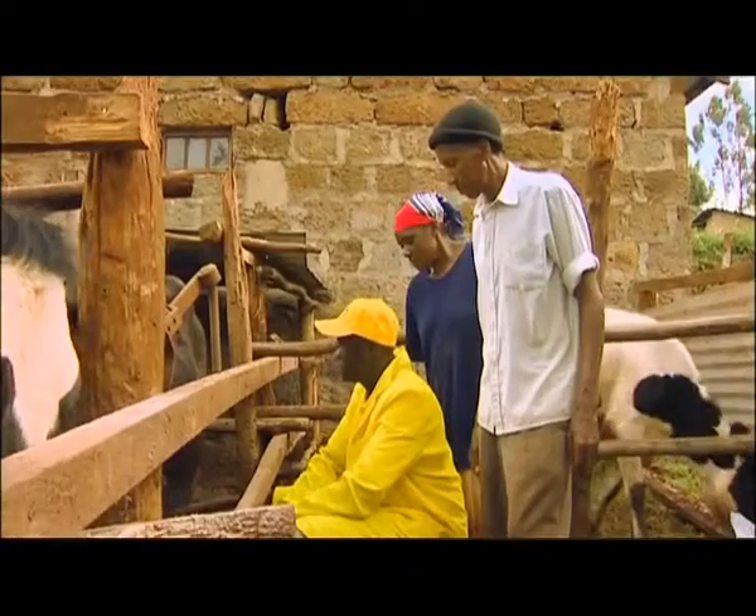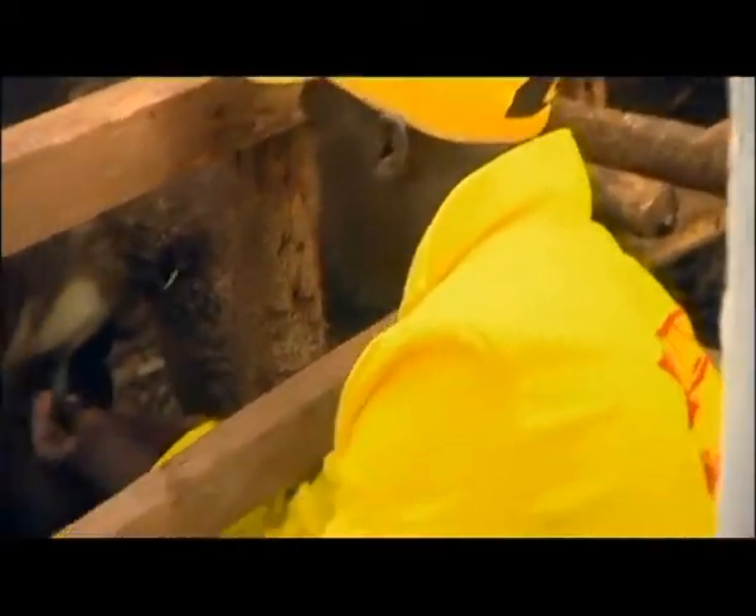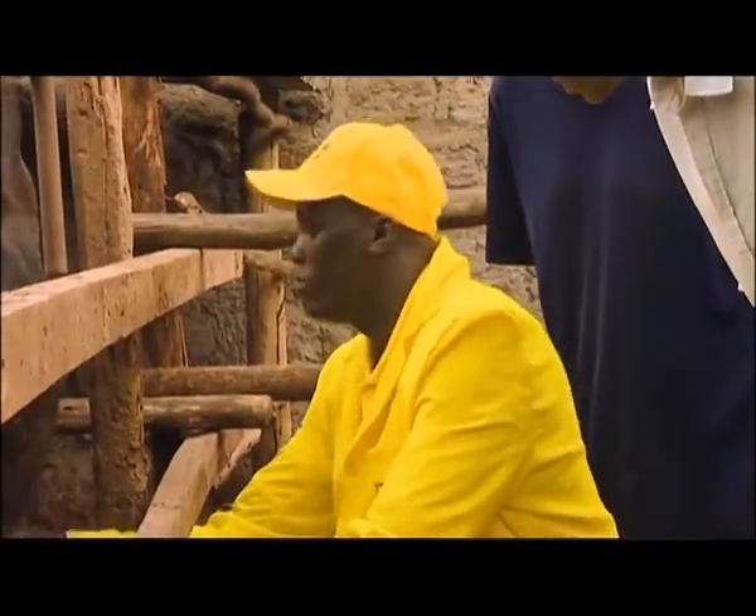Mastitis is a disease that attacks our udder. When you see the value of this cow, half of it is on the udder.